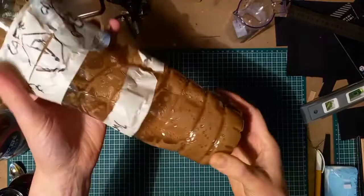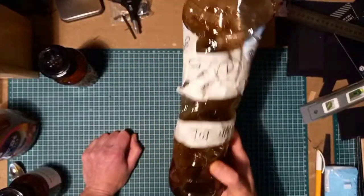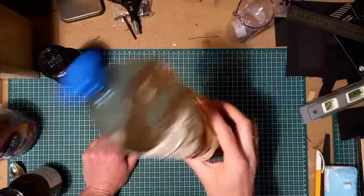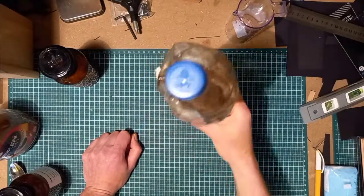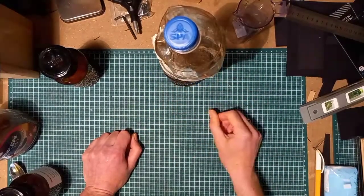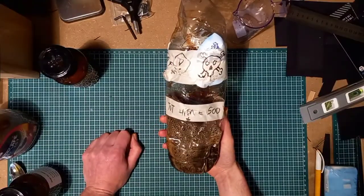There you have it — your Caffenol mixture. Just make sure you mix it well enough and you can go ahead and develop some pictures. It's really that easy. One pointer: temperature, as I mentioned, needs to be 20 degrees.